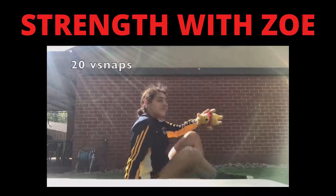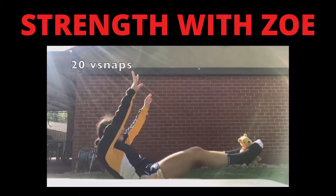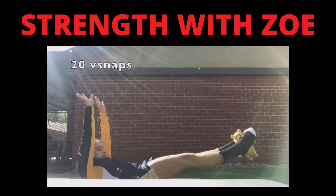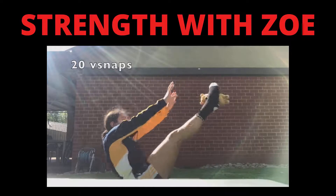20 v-snaps, remember to use your toy, squeeze those knees as tight as you can. Awesome work, keep going.